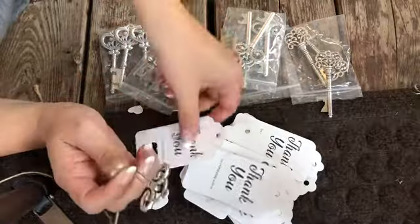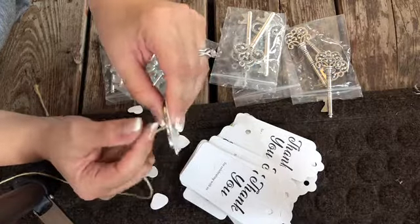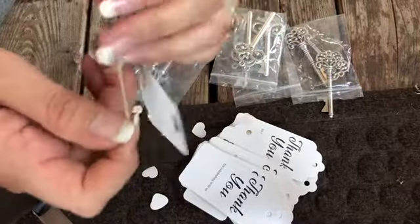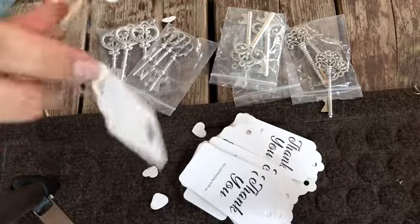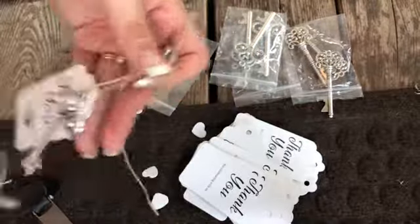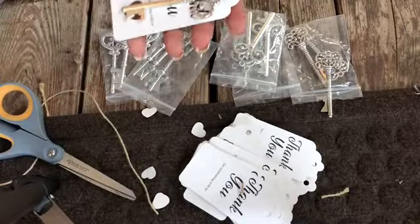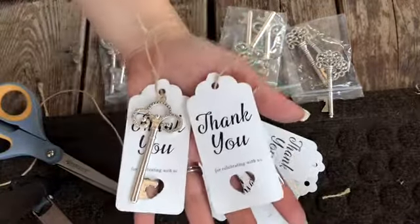A lot of people didn't realize these were bottle openers, and I thought it was a really cool idea. But not a lot of my guests were able to take them home — I didn't order enough. So after the wedding, I decided to order a few more online. It was close to the wedding so it's still a wedding favor. For family and close friends, I gave them key fobs so they could have a keepsake. I didn't want to do candy — I wanted to do something they could keep forever.